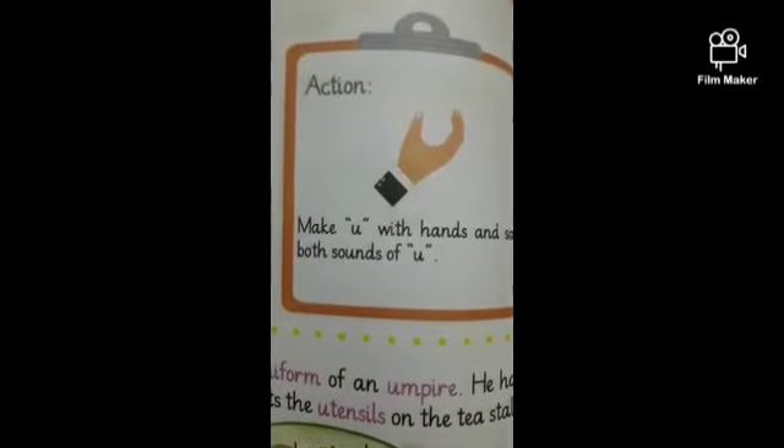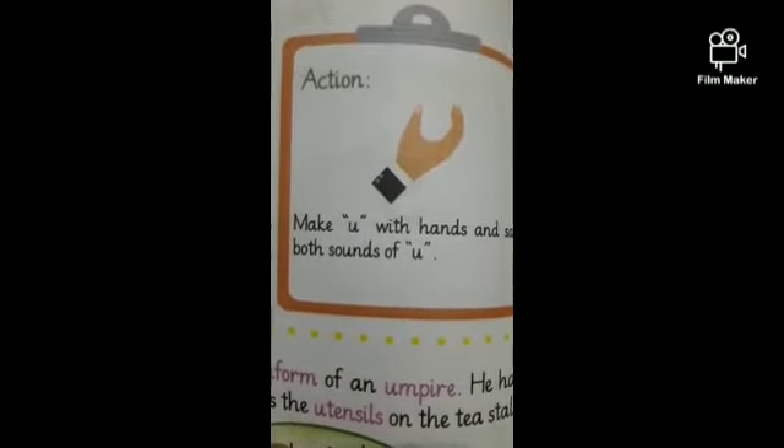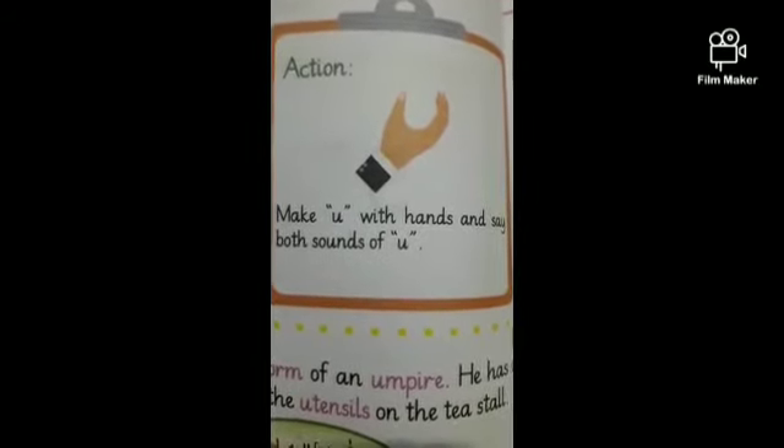Now tell me, can you make a shape of U with your hands and take out the phonics sound U?